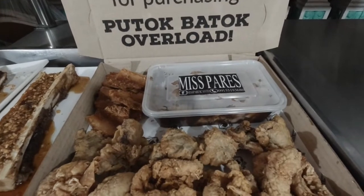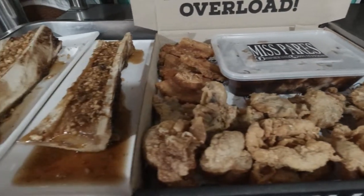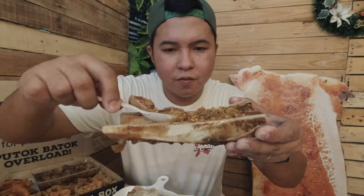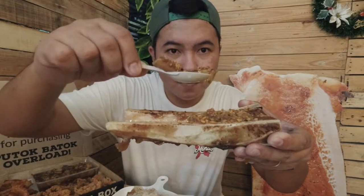Titikman natin yung putok-batok overload nila. Meron itong pares, bagnet, chicharon bulaklak, chicken skin at may bone marrow. Kaya mag-ready na kayo ng Losartan at isishare ko sa inyo ang buong putok-batok experience na ito sa Miss Pares.